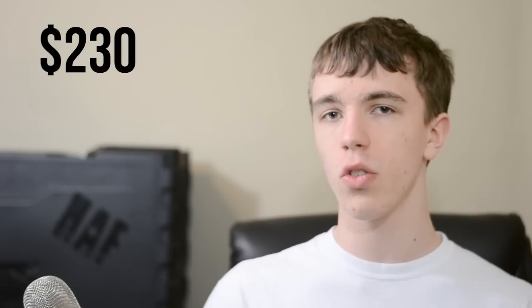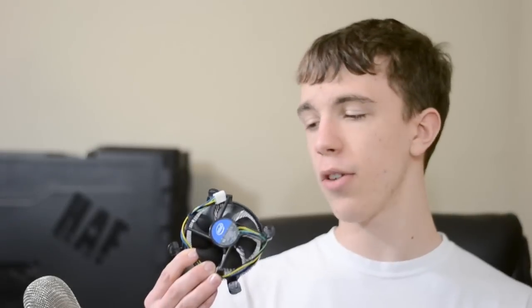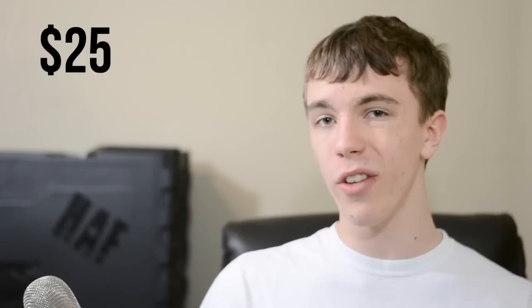For about $230 this is a great way to start our build. Next we're going to be using a Cooler Master Hyper 212 Plus CPU cooler. The i5 does come with a stock cooler, and while that's fine if you're sitting at base clock speeds all day, if you want to do some major overclocking the Hyper 212 Plus is a great way to go. It dissipates way more heat and allows you to get really high overclocks without damaging your CPU. This one runs about $25 and in my opinion it's well worth it.